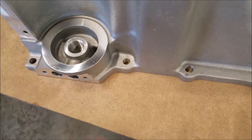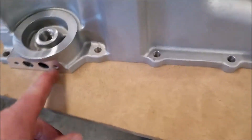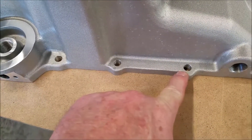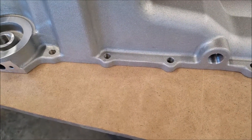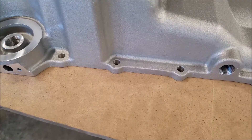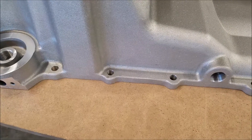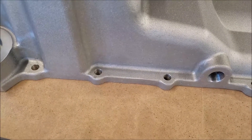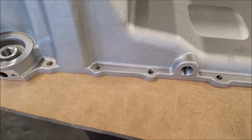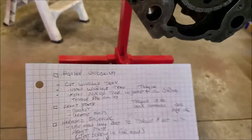But on the Holley oil pan there is a hole — either this one or that one — so I have a hole that might leak oil. What I'm going to do is use a bolt with the same dimensions, cut it, use Teflon tape, and just plug it that way and hope for the best — unless you guys have a better solution. All right, let's go over the notes real quick.